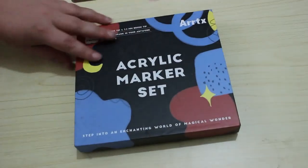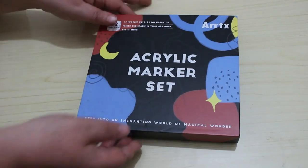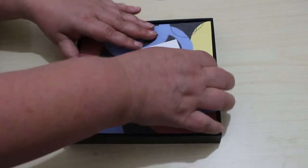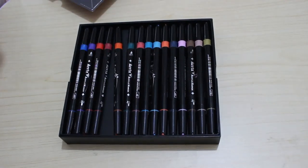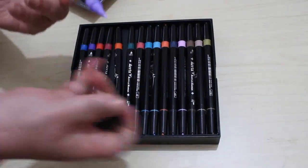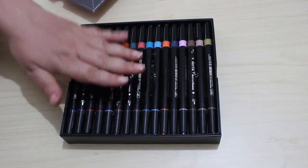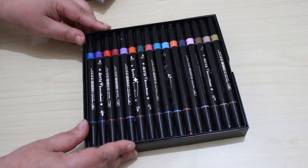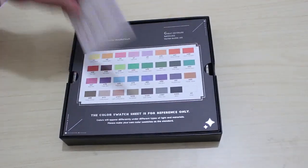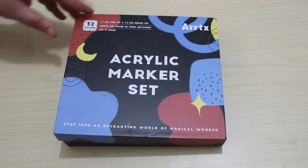The last supply item is an Artex acrylic marker set, which I saw on somebody's YouTube channel. We will be doing a swatching and first impressions video. They're dual-ended — you've got a fine nib and a brush end. There appear to be two layers of ink inside. I'll be swatching those fairly soon. I'm putting off using them until I've filmed a video so you know what I think when I first try them.